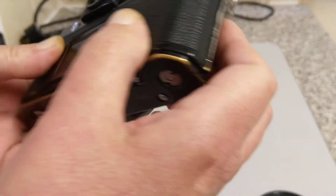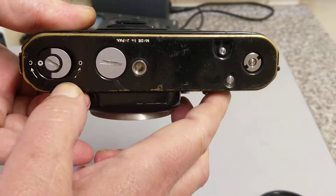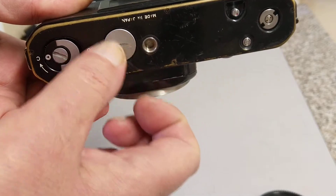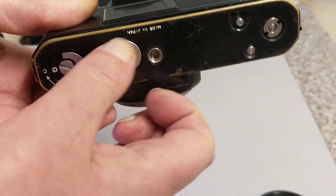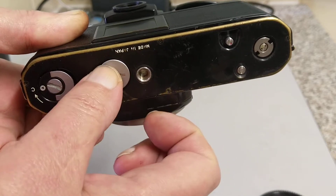There's a PCI connector for flash and lugs for hanging the strap. On the side, nothing much to see. The back has a film back, camera back, and a memo holder. There's a bit of brassing which looks quite nice. On the bottom we've got a way of opening the back and a battery, although the battery is only used for the metering — it's a completely manual camera with manual shutter speed and obviously manual aperture.